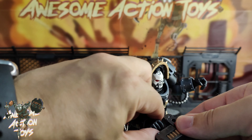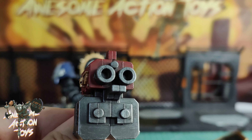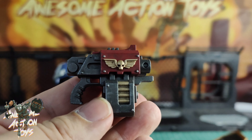For accessories, he comes with a clear round base, which we've seen many times before. He comes with the opposite hand to default — the default is right trigger, left gripping — so you get right gripping and left trigger. He also comes with an alternate head.